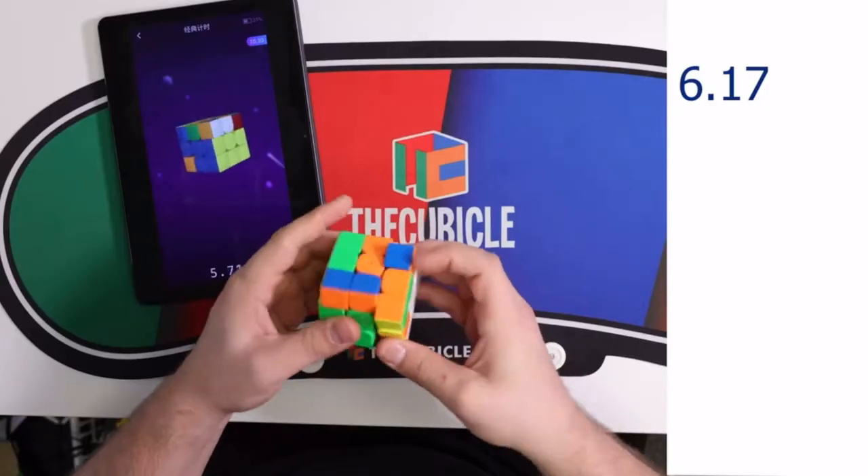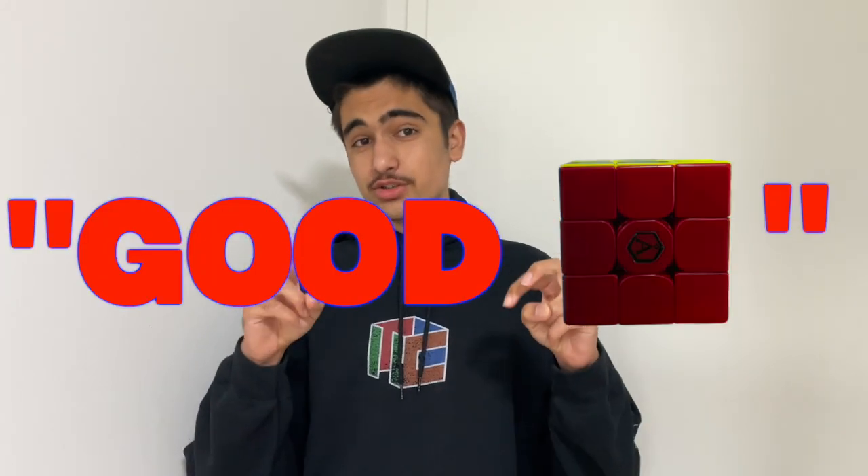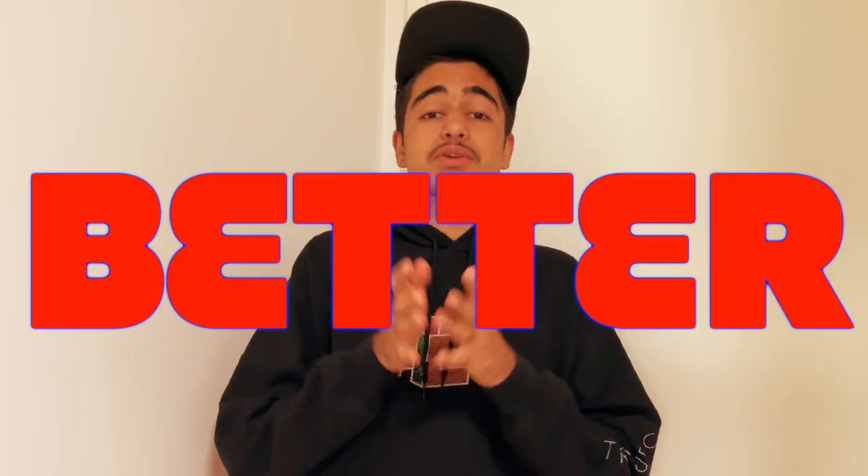With cubing hardware, and nowadays even software, growing and developing to new heights, have we reached the peak of good cubes? Or can we make them even better? I think it is important to learn what makes a good cube.